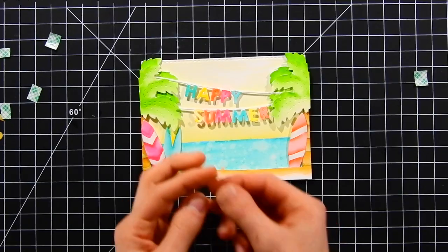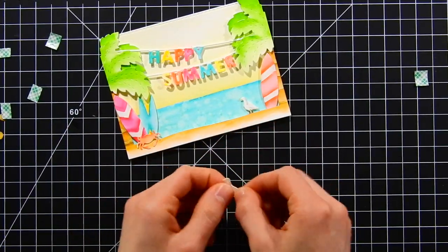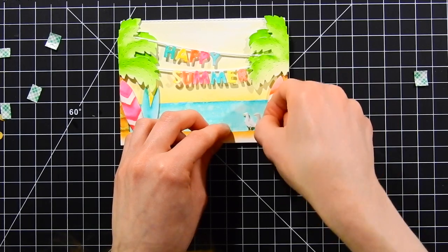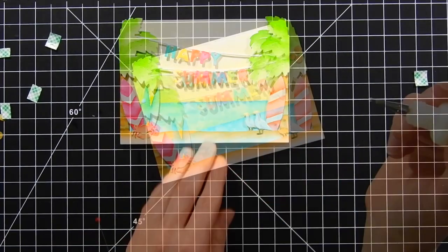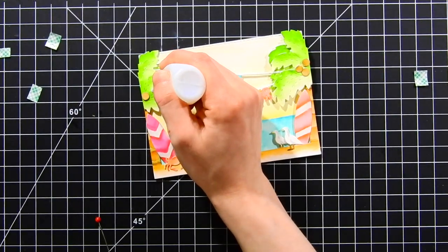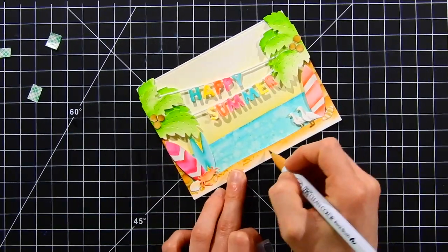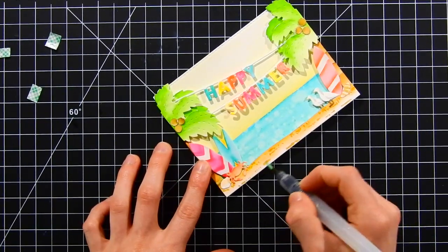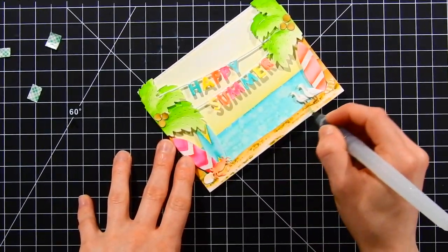I used a lot of foam tape because I wanted this to have realistic dimension. For the birds, I popped them up with foam tape — one tucked under the sand, one on top. I love how this die set comes with so many elements to create cute scenes, including little swimsuits on a clothesline. The coconuts I applied with liquid glue. Then I'm adding sand texture using Zig clean color markers on the dry watercolor paper — sporadic scribbles, not defined lines, to create a textured look. I added darker color using darker markers as well.